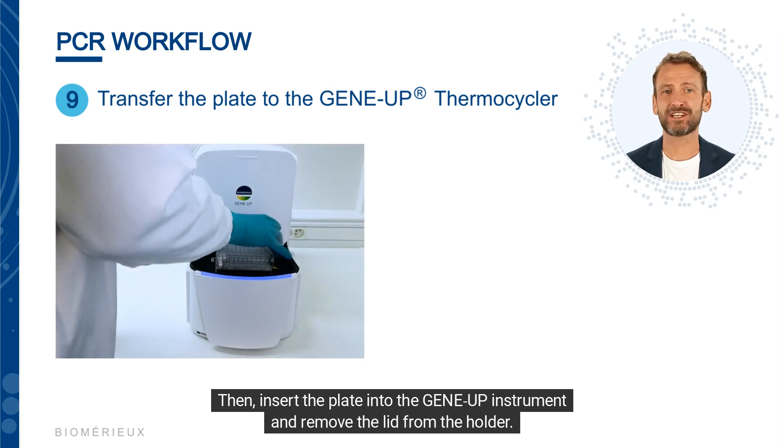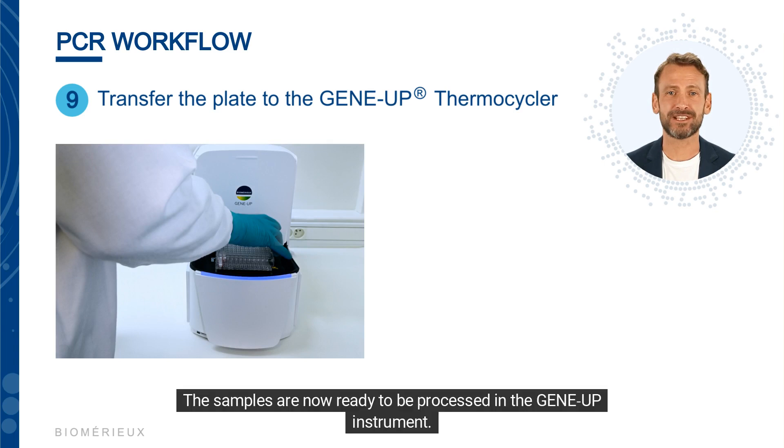Insert the plate into the GeneUp instrument and remove the lid from the holder. The samples are now ready to be processed in the GeneUp instrument.